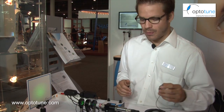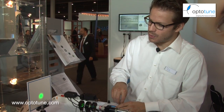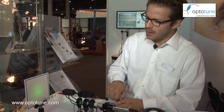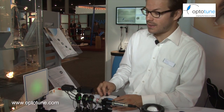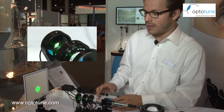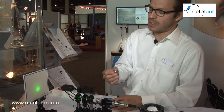For the EL-1030 we have a demo here with a green laser. I can change the current to focus the lens and apply a step function, showing that the lens can be quite fast. The EL-1030 has a response time in the range of 10 milliseconds, whereas the small one is in the range of 5 milliseconds.